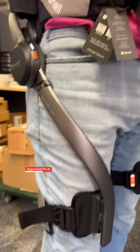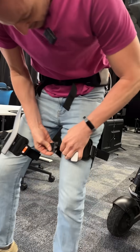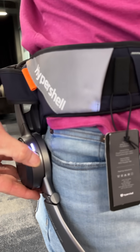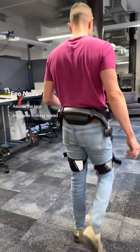So today I'm trying out the Hypershell Pro X, which is, as you see, a mechanical exoskeleton that hooks around my waist and has one extension on each of my legs and actually assists me when I walk. There's a few settings. You can do assistance mode, which helps your legs move a little better, helps you walk faster.